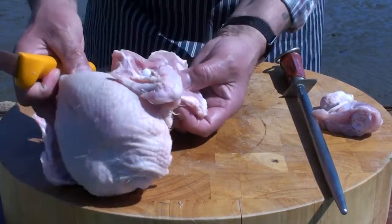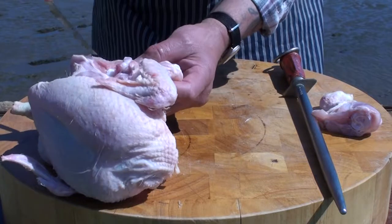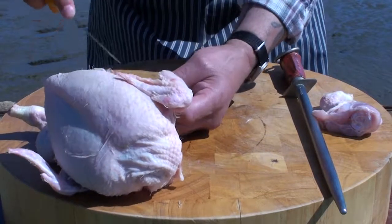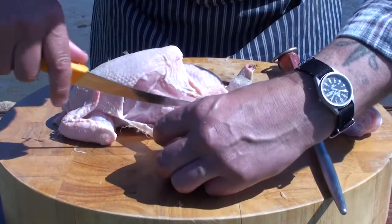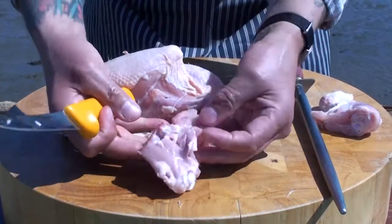Then we take the thigh. We've got this little piece of meat on the side here — we need to take that with it — and then cut through. And that's your thigh removed.